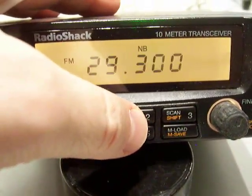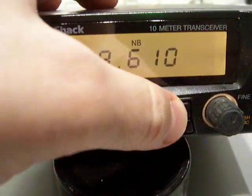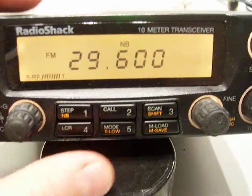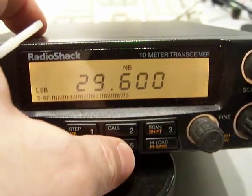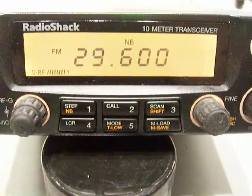Press it - there you go. You have to program what calling frequency you want in there. Scan - it scans, and we're going to stop it. Last channel recall takes you right back to 29.600 where we were at. The mode: FM, AM, lower sideband. Someone was out there talking. And M-load means memory load.